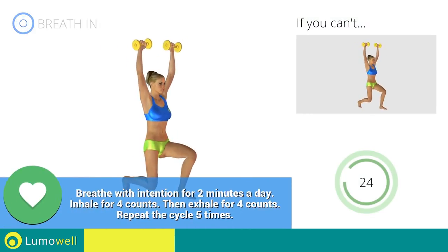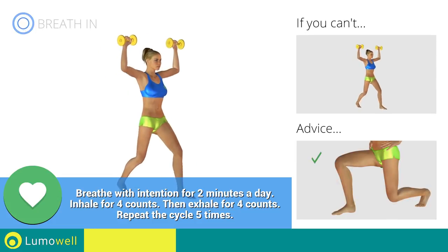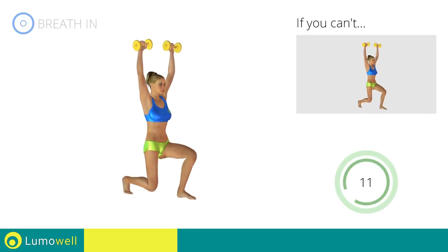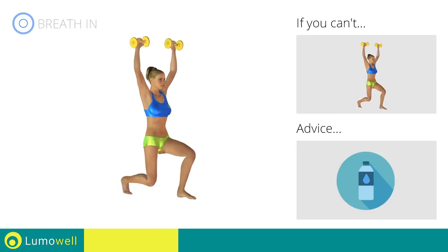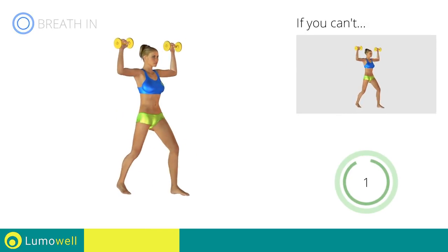Go! Be sure not to exceed the tip of the foot with the knee of the front leg during the movement. Don't bend your neck — try bringing your chin back. You can use water bottles or books as alternatives to the small weights. 5, 4, 3, 2, 1. Stop!